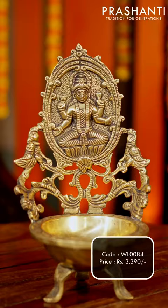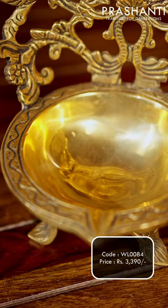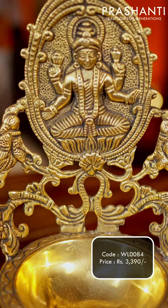This is a beautiful and rich Brass Diyah with Lakshmi engraving intricately done at the top, with peacock on either sides. It has a black antique finish and is priced at $3,390 — a perfect choice of gift for your loved one.